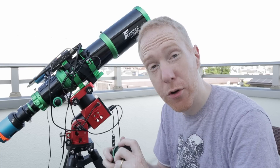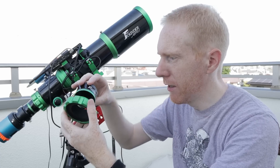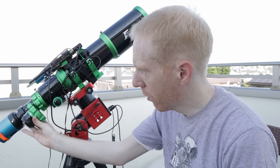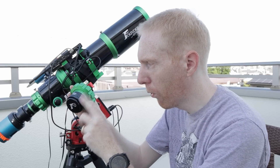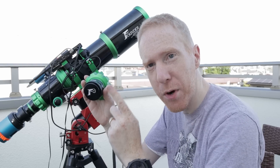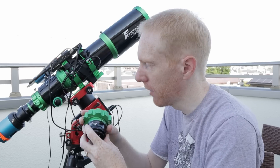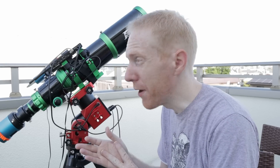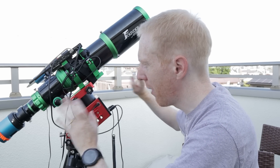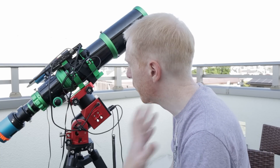Attaching the focal reducer is exactly the same as the field flattener: remove the two-inch barrel, thread it into the threaded adapter, then thread that into the telescope. Just like the field flattener, the focal reducer comes with two adapters by default — M42 mounted on by default, and M48 which I mounted instead because I use M48 threads with my filter drawer. It's good to have those options, and overall the biggest strength of this telescope so far has been the mechanics.